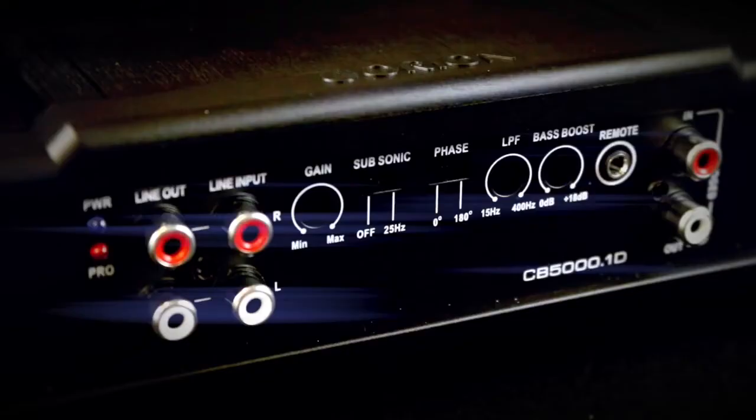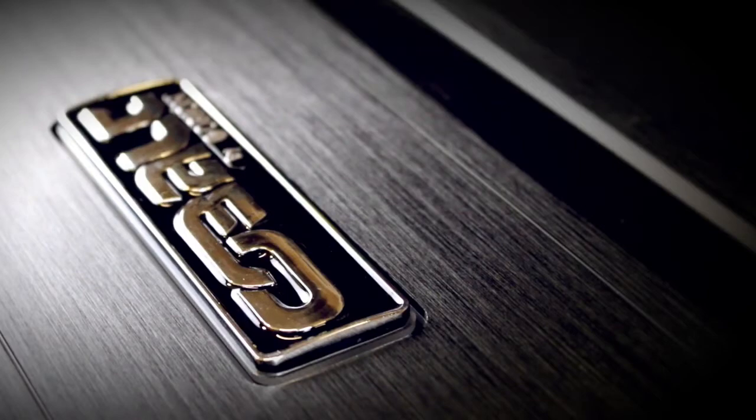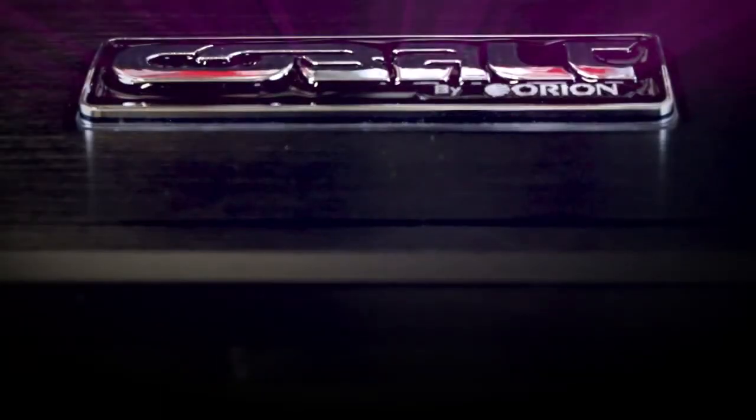The Cobalt CB5000.1D is a Class D amplifier with 2500 RMS at 1 ohm. It uses an external 250 amp mini ANL fuse, which comes with its own fuse holder.